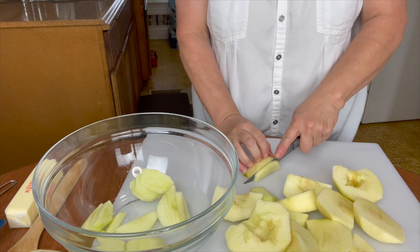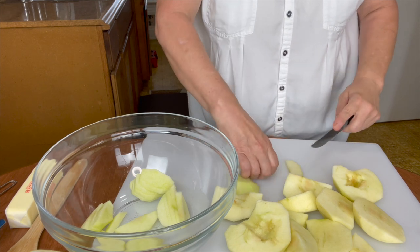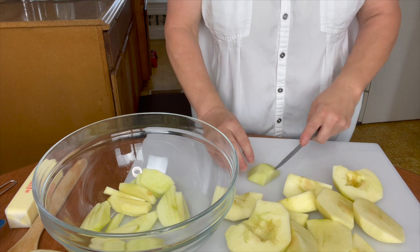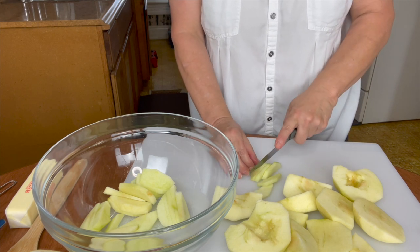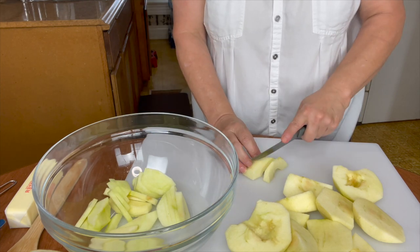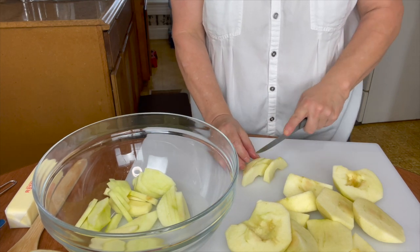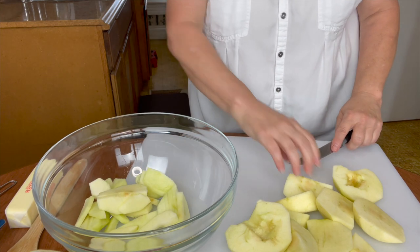We're going to use some slices about like that. Now remember, they're going to cook down, so it's going to look like you have a lot of apples. Go ahead and spray your 11 by 7 casserole dish — that's what we're going to use today for our apple crisp. I'm going to continue to cut these apples in slices and I'll show you the next step.